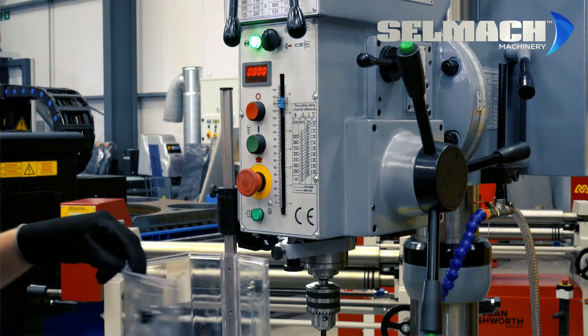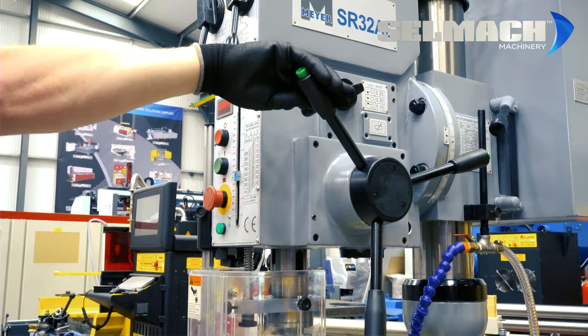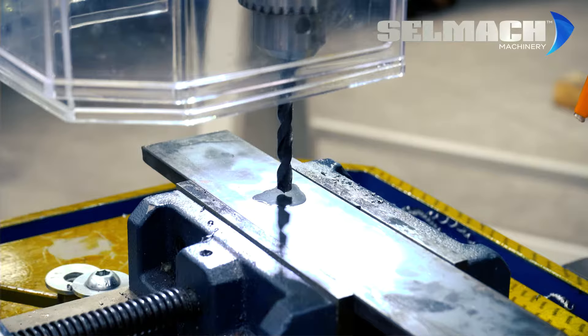You can just do that by adjusting this screw downwards like so. To simply start the machine you press the green button, pull down on the handle ever so slightly, click it in and the drill starts to self feed.